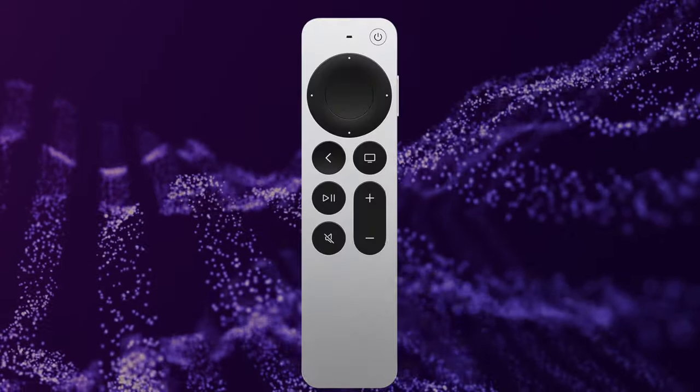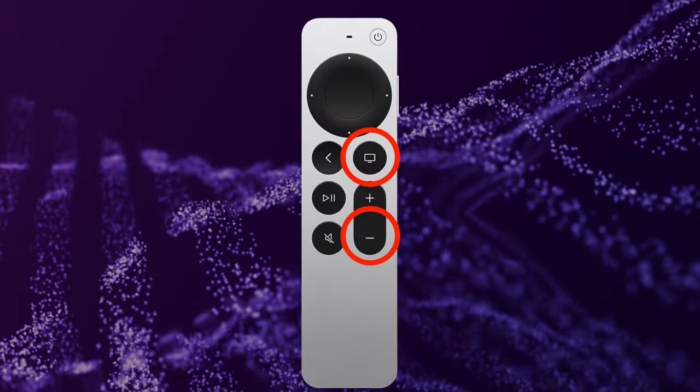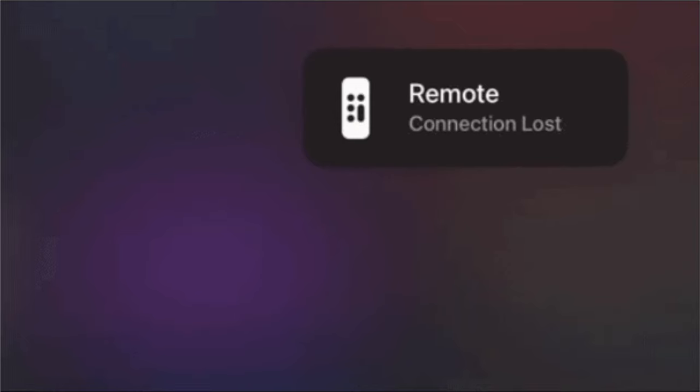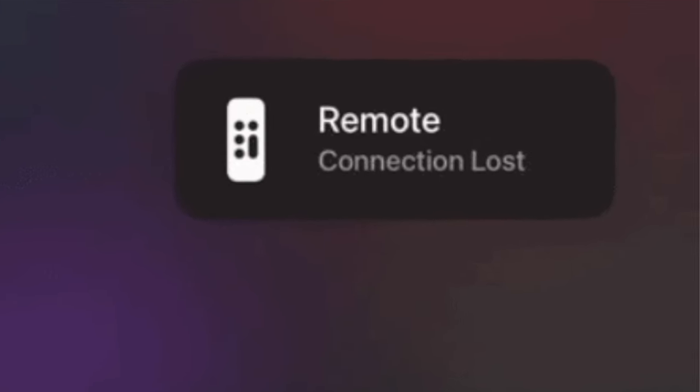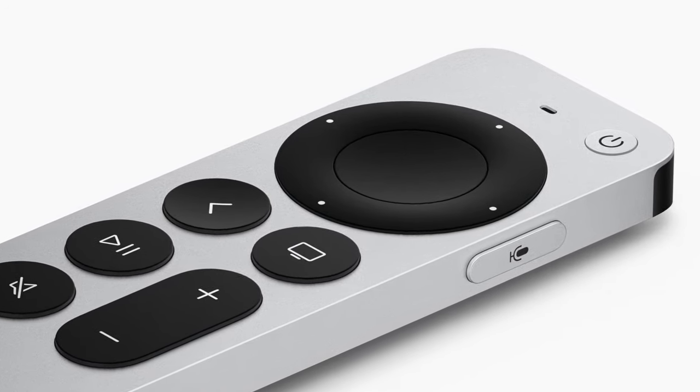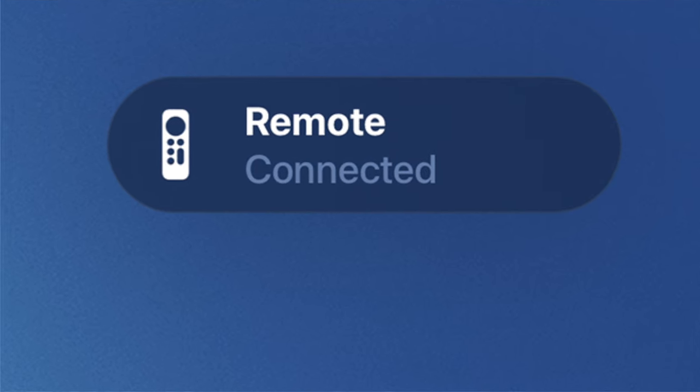To restart the remote, press and hold the control center button and volume down button at the same time. Hold the buttons down for about 5 seconds or until the status light on your Apple TV turns off and then on again. Then release the buttons and wait 5 to 10 seconds for a connection loss notification to appear on your Apple TV screen. Wait a few moments while your remote restarts — when the connected notification appears, you can use your remote.